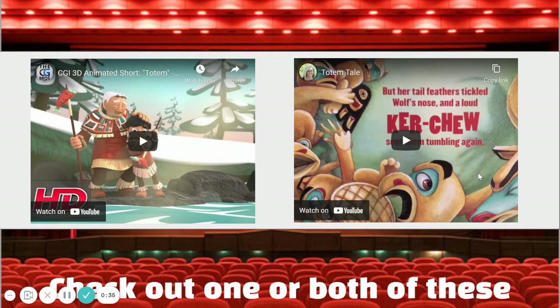I put two links on here for some totem pole related videos to check out. They're both short videos. Go ahead and make sure you watch at least one just to refresh on some of that information we talked about last time.